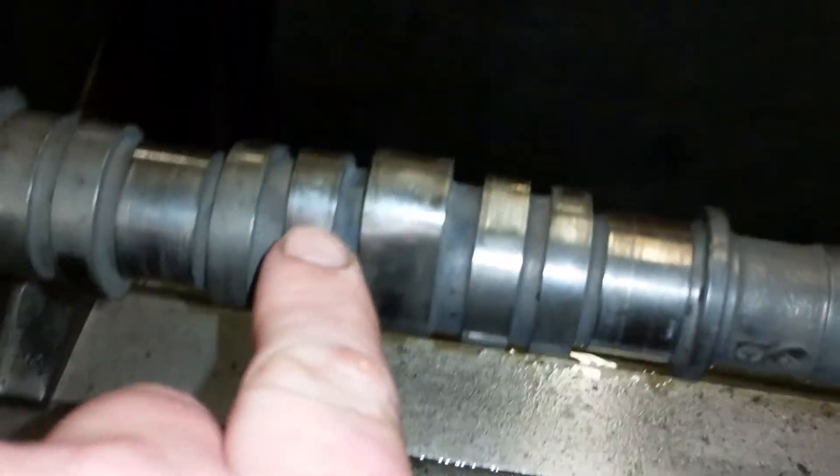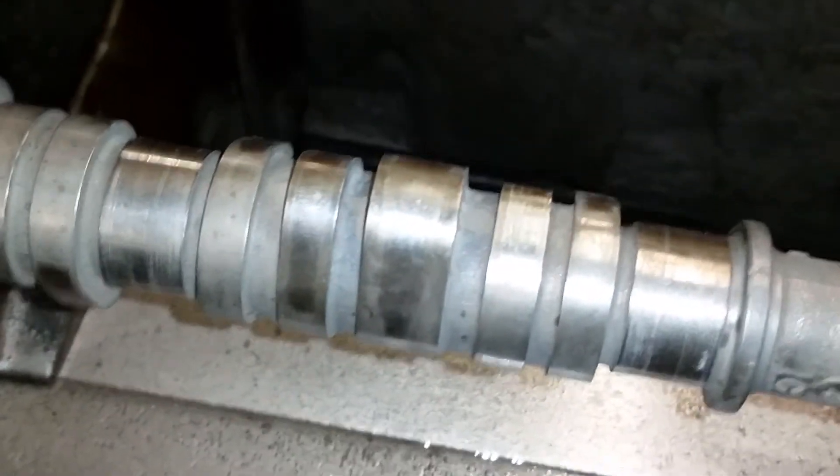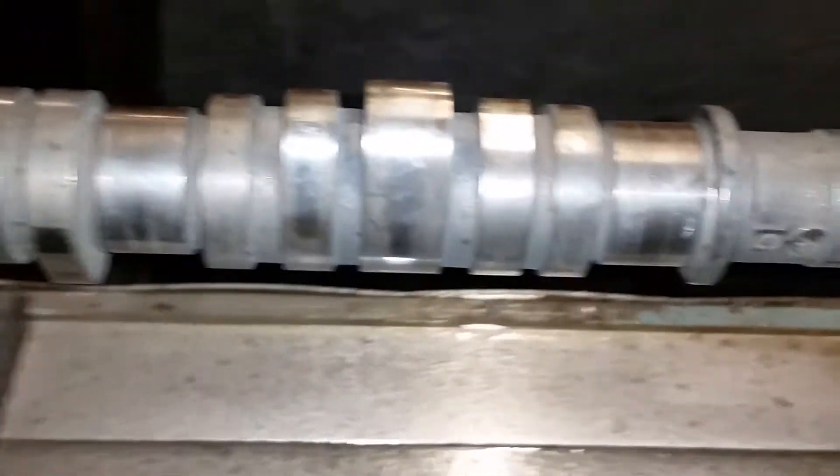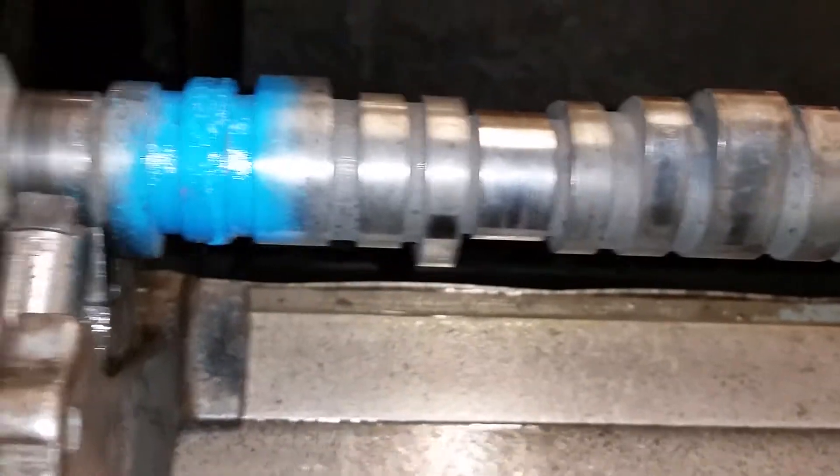All three of these have to be blueprinted for the VTEC pin to lock and engage the VTEC rockers under VTEC RPMs. The exhaust lobes do not require blueprinting.